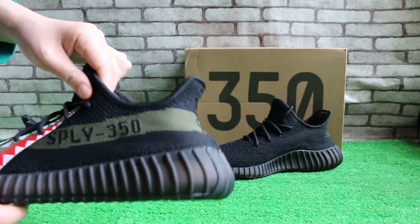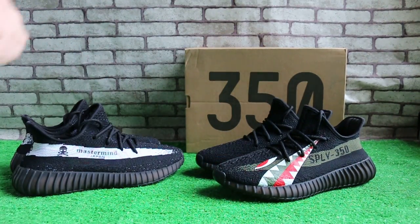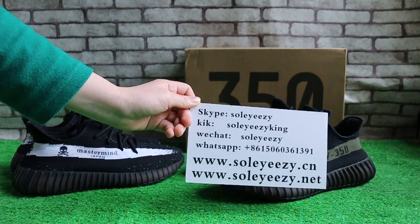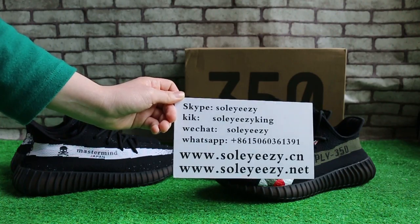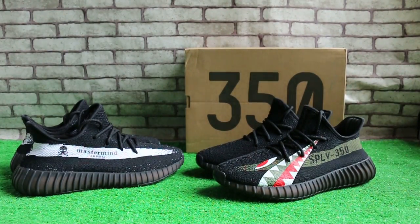Okay, if you like these two pairs of shoes, contact us with Kik, Skype, WeChat, and WhatsApp. You can also search our website soleyeezy.cn to check more items. Our website also offers free shipping over four items. This is baby from soleyeezy.cn — see you next video, bye.